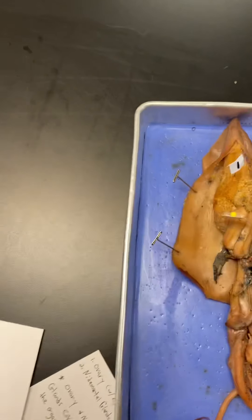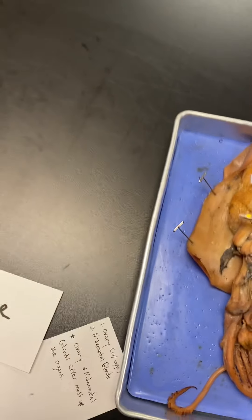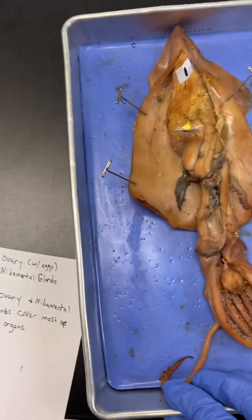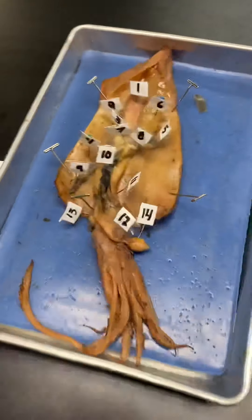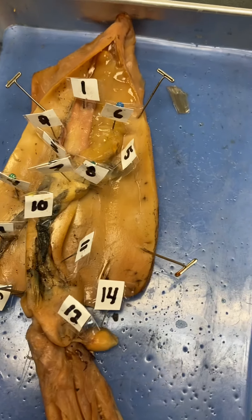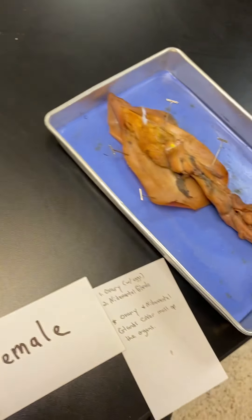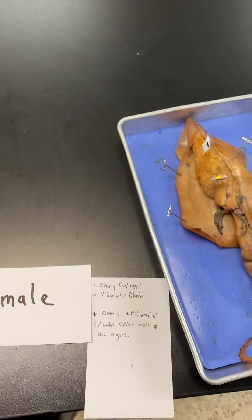The side that we cut into — this is ventral; the side with the siphon is ventral. The other side where you can see all the chromatophores, the darker side, that is dorsal. This area towards the head is anterior; more towards the tip up here where the fins are is posterior. So: anterior, posterior, ventral on the siphon side, and dorsal on the side with the dark pigmentation.